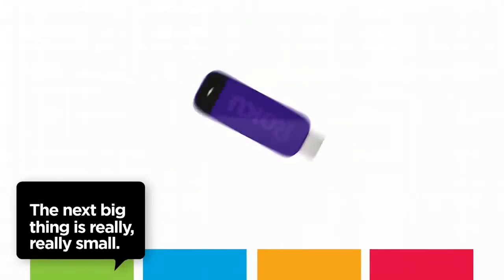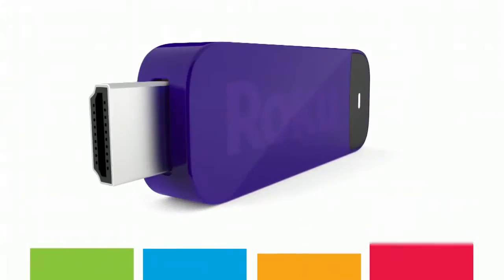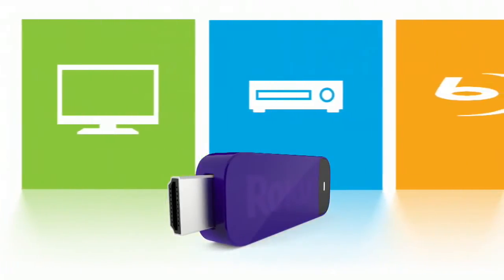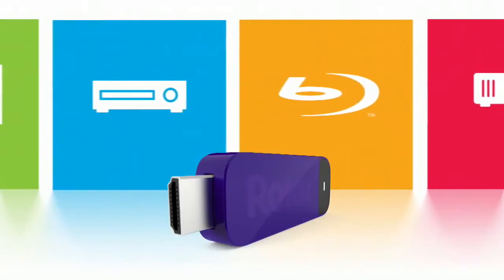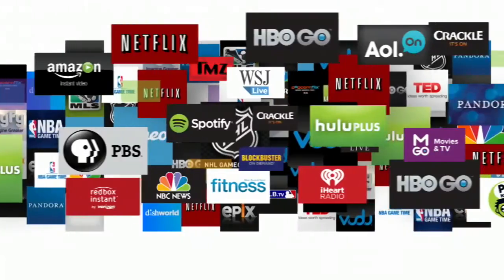The next big thing in entertainment is really, really small and fast and fully loaded. Meet the Roku Streaming Stick — designed especially for Roku ready products. No wires, no hassles, no extra remote, and no hidden fees. Just instant streaming.